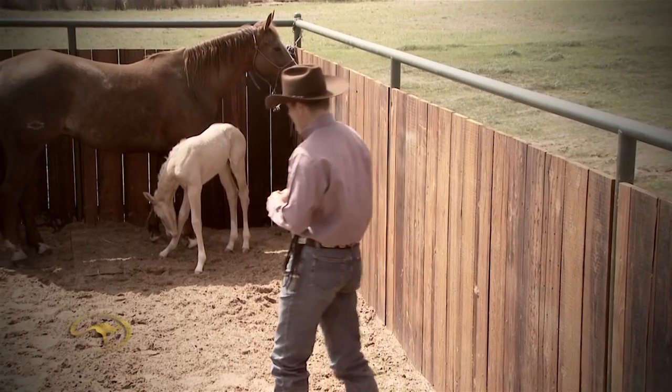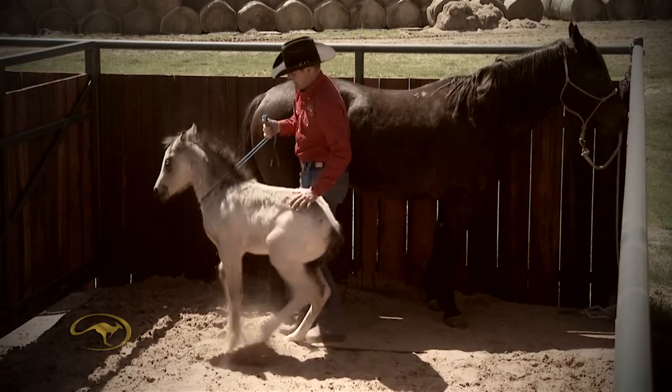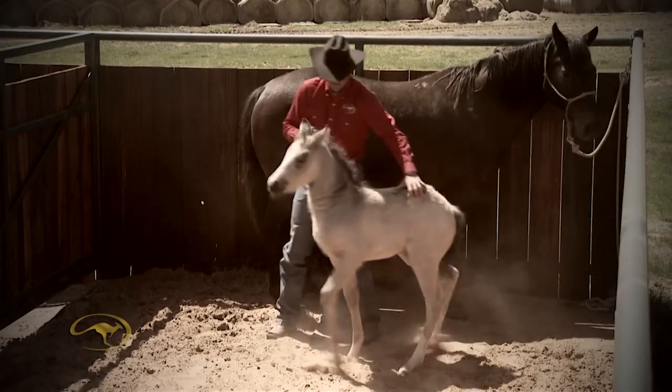For the first few days you start working with your foal mate, it's very important to do it in a small enclosed area. That way the foal can't get away from you, it's easy to get your hands on him, and it's just more of a controlled situation.